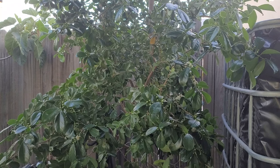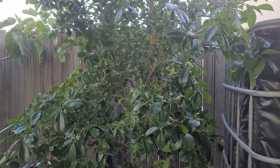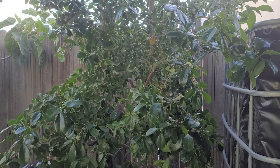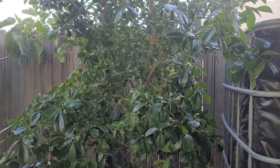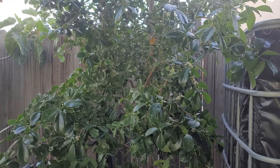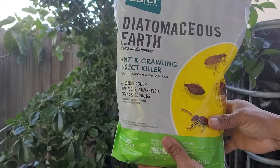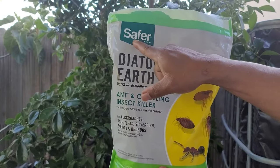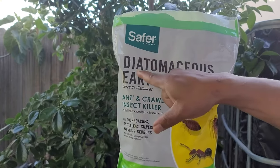I'll show you how I feed my tree. This tree right now is approximately seven feet tall and has grown substantially. This is its third year — next month, July 2023 — and it is growing in a 40-gallon container. Before I get started, I want to show you a product made by a company called Safer; it's diatomaceous earth.